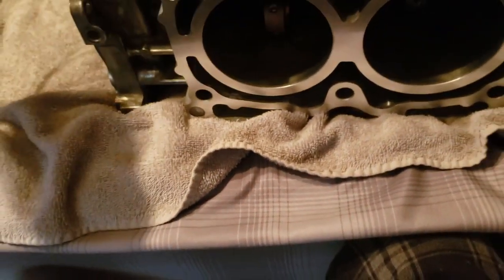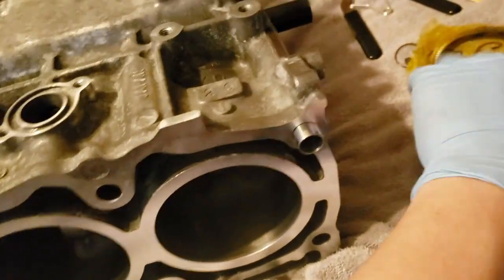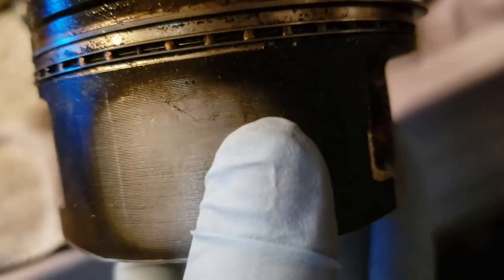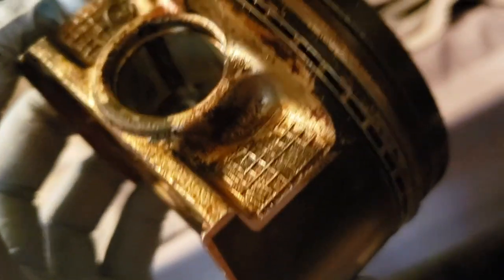Now we got all our first ring end gaps set. We'll check the second ring end gap — I'm not going to worry about the oil control ring. The second ring end gap should be fine; the crucial part is probably the top ring end gap. Here's my old piston ring for reference — this won't count because the block has been bored. These rings are not for this bore, but you can see that nice big end ring gap. That's off my standard bore piston from my EJ205.